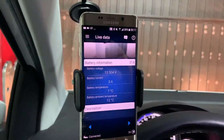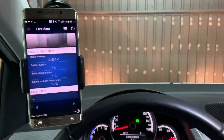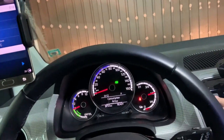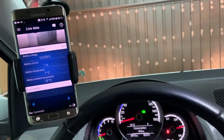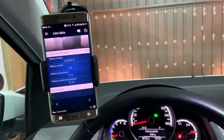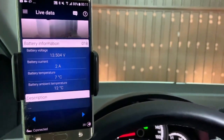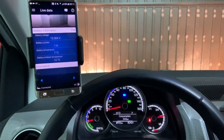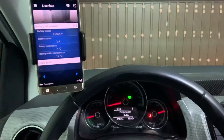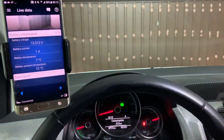I think this converter kicks in whenever the car is started and charges the battery, and all the consumption comes from this converter. Let me turn on the front window heater — nothing. Let me turn it to maximum — nothing. So this converter is working all the time; I don't see any drop in the battery. Let me turn on the high beam lights, then turn off the lights to consume some battery, then high beam — no, this converter is working all the time when the car is turned on.